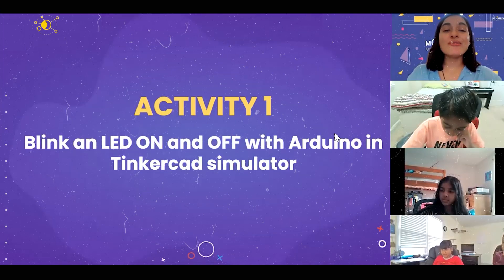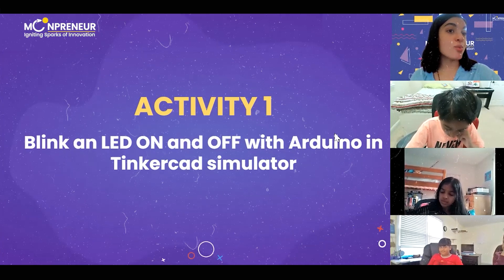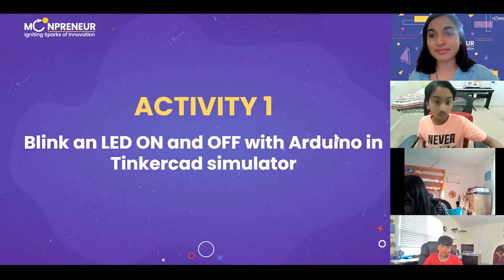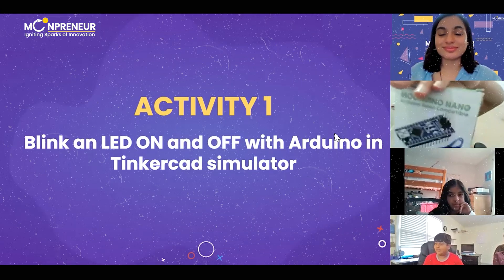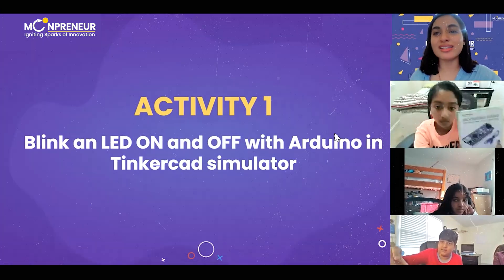For this activity we will be using an Arduino. Now, what is an Arduino? Omar, do we know what an Arduino is? Charush also has one.